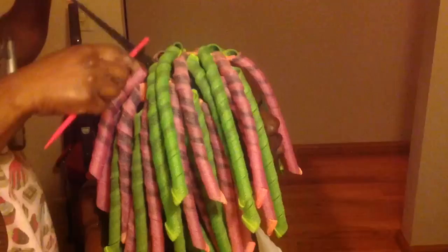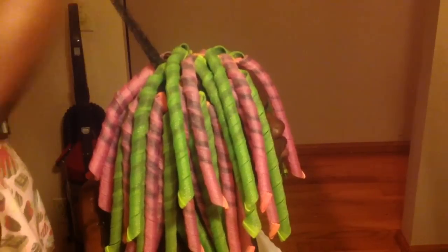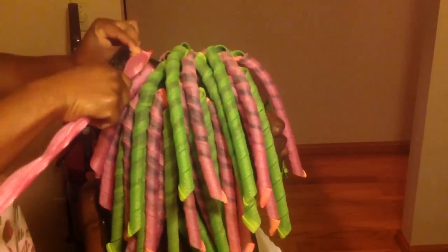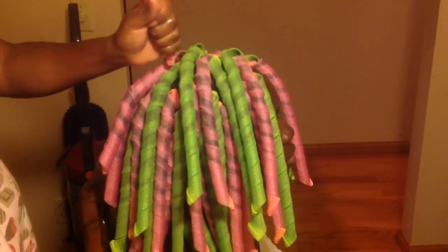She's going to sleep in these overnight, which is not going to be comfortable — I can tell you that now. But she doesn't want to sit under the dryer; she's sleepy and ready to go to bed. So she's not going to have a good night, but her curls will be beautiful in the morning.